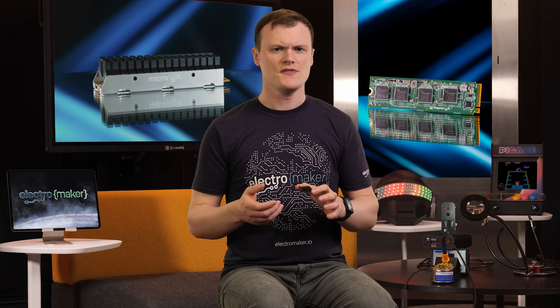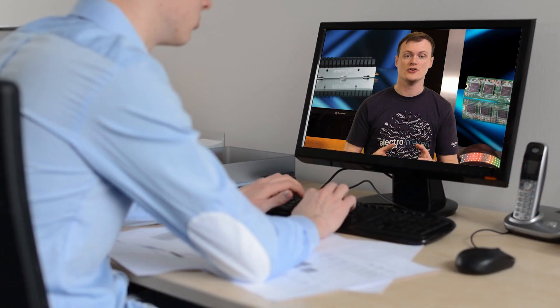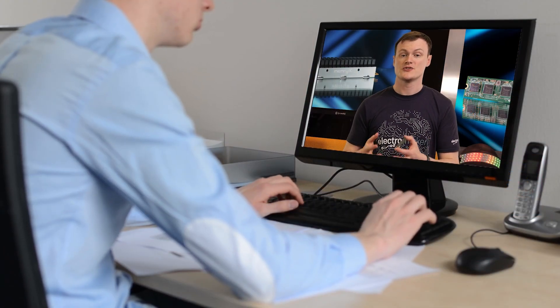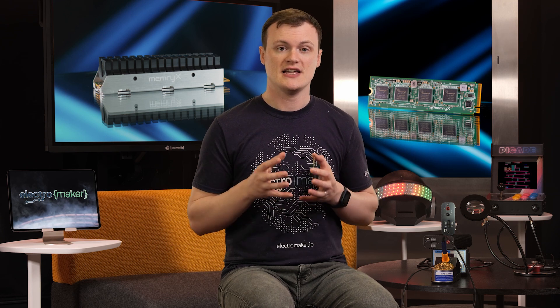Finally, I think the MX3 M2 AI Accelerator module would be perfect for even good old desktop environments, where the user wants to have an AI model that's always running in the background. This module doesn't have to connect to cameras or microphones and can take just about any data stream, even those from files. As such, this could be used as an NPU providing AI acceleration in the same way that GPUs accelerate graphics in gaming and rendering.